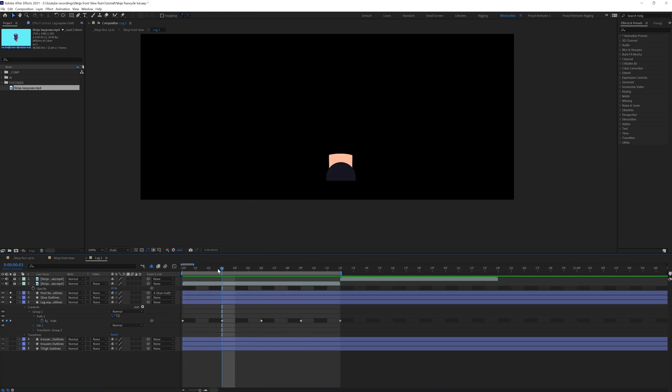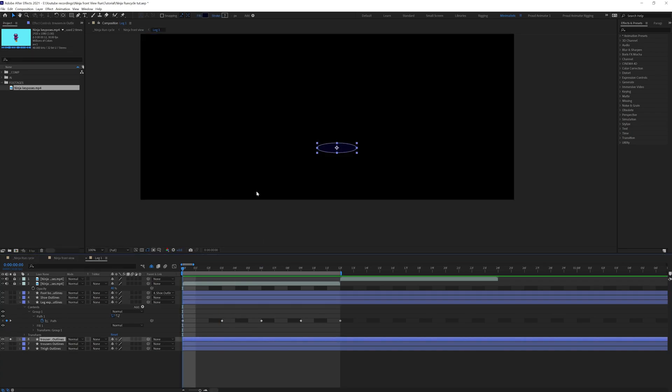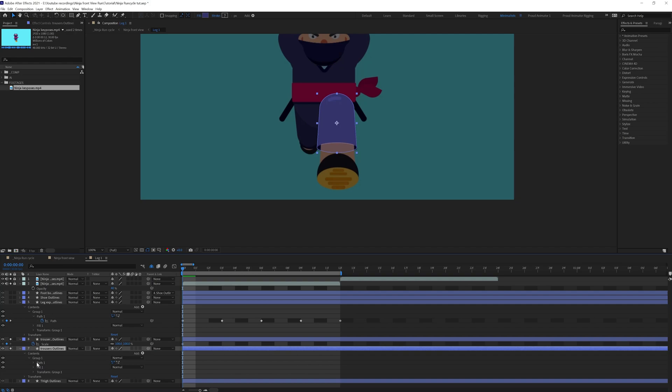Somewhere in between, the layers should be split and some layers should be above. At this particular position it should look something like this — the shoe should be below the leg at the exposed position. Now we're going to animate this particular shoe shape. Let's solo these layers. For this one we can simply scale it down, and for this one we need to animate the shape path.